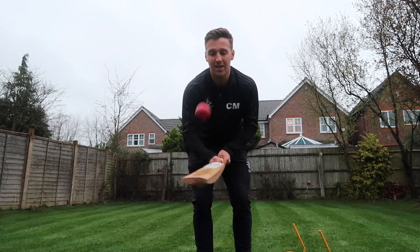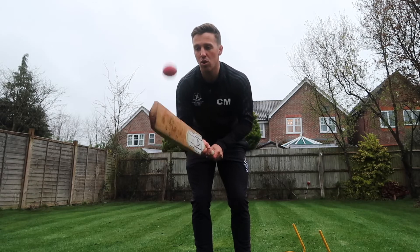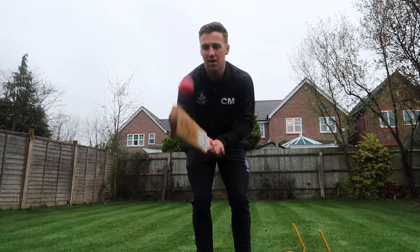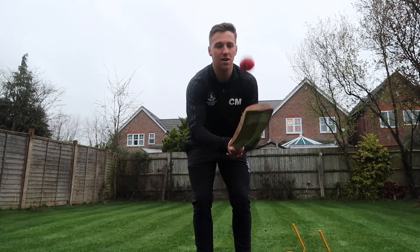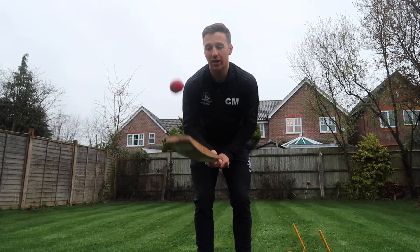To progress this drill, we can start using the edge of the bat. Again, it's really important that you watch the ball all the way up to your bat — you're more likely than not to hit it. Change sides too if you want to mix it up.